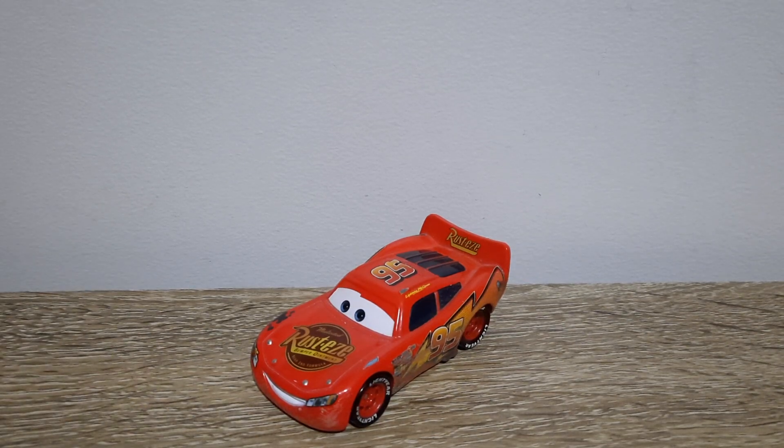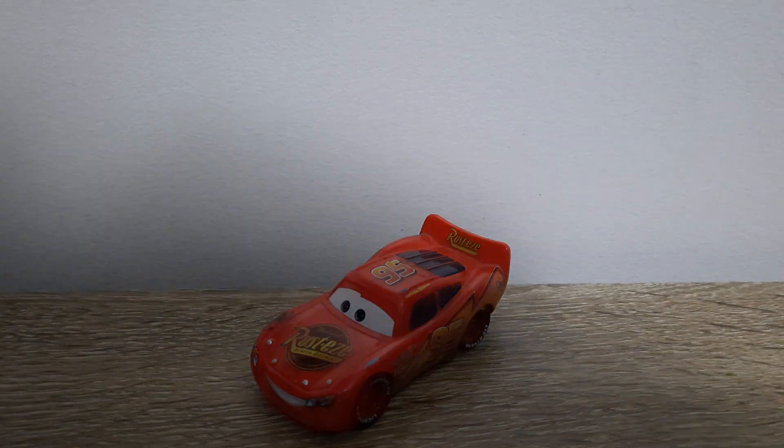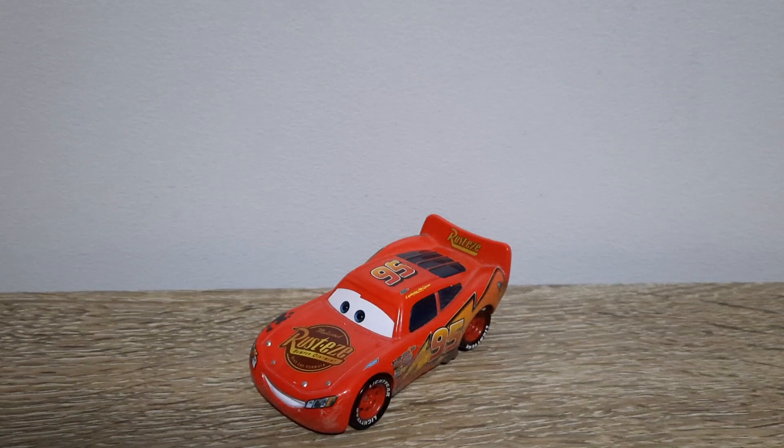Hello YouTube, welcome to another new video. In today's video we'll be taking a look at Road Repair Lightning McQueen from the first Cars movie. So let's just get right into it.